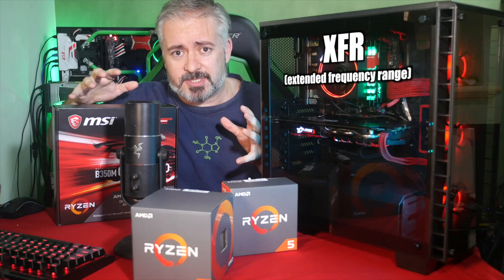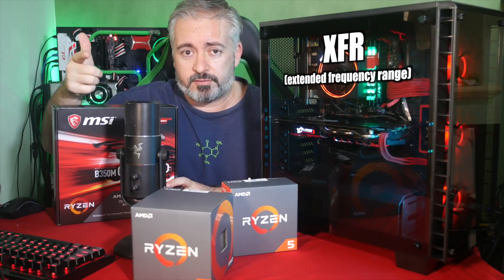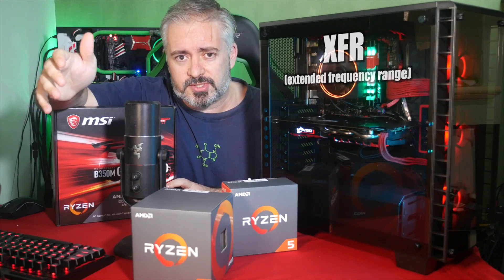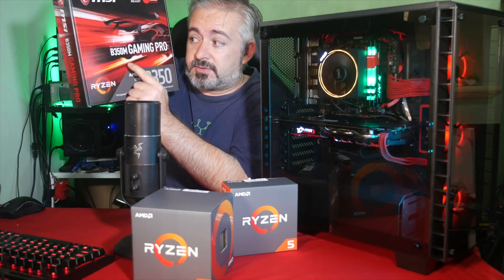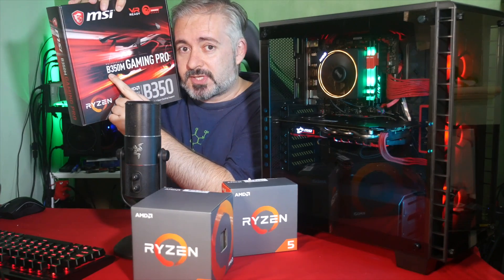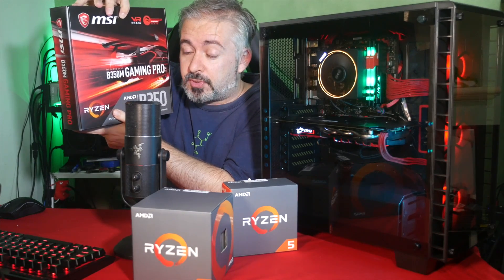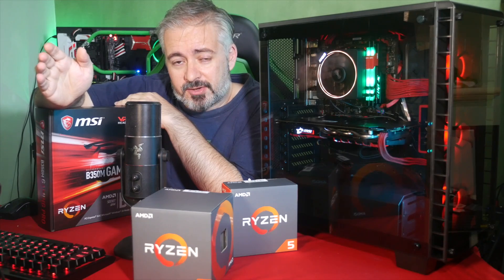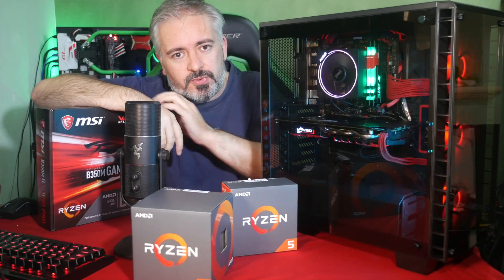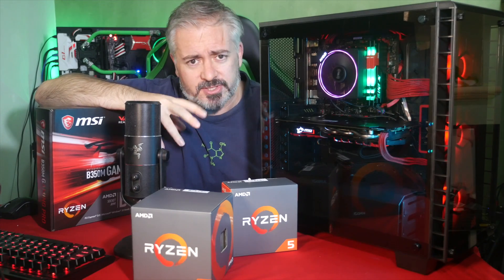When it detects the presence of an aggressive cooler — so water cooling or a very fancy aftermarket fan cooler — it will actually boost a little bit higher. On the B series boards it's going to boost up to about 50 megahertz higher, so not hugely, but a little tweak. On the X series boards, which are the enthusiast level boards, it will double that — an extra 100 megahertz or so. On the A series boards,